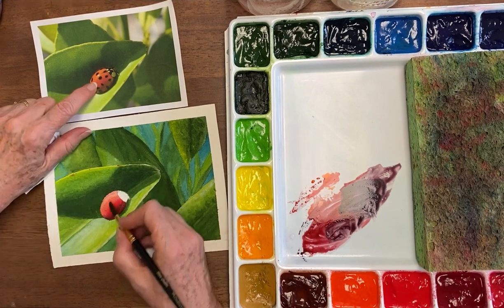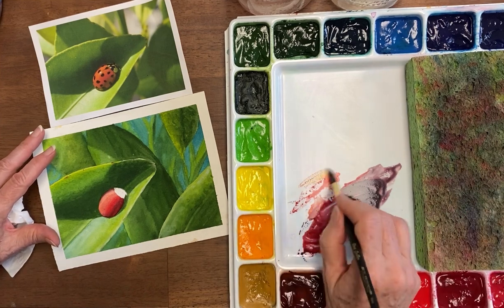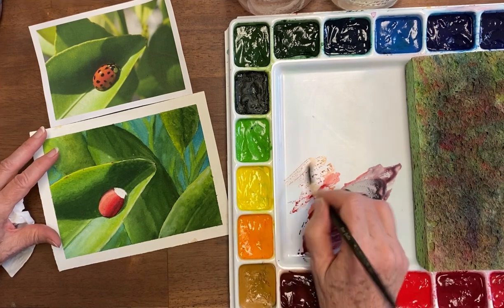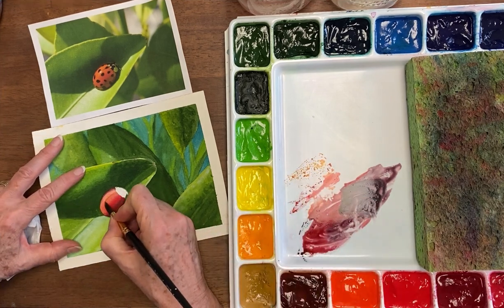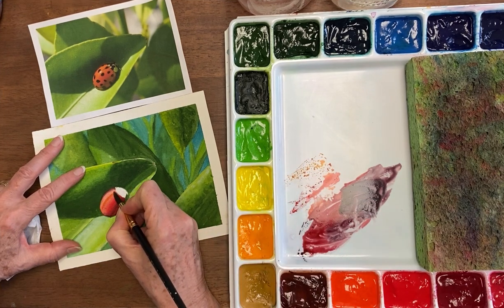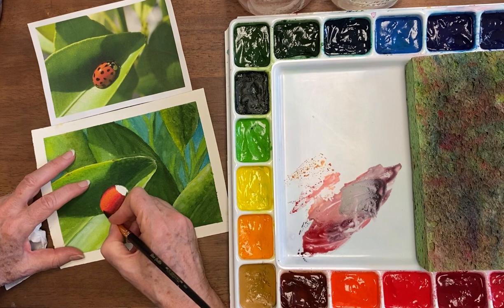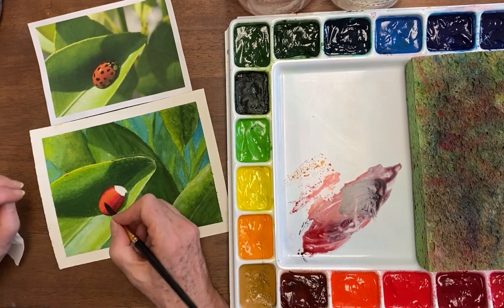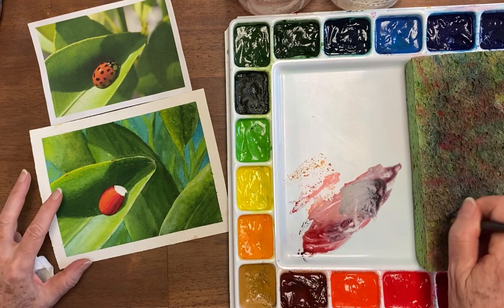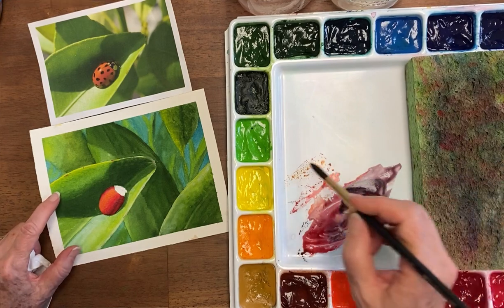Right now up at the top, like on this ladybug, we have this orange and I think we need a little bit more of it. I think we've got it close now — we have just a little bit of a glow here on one side.